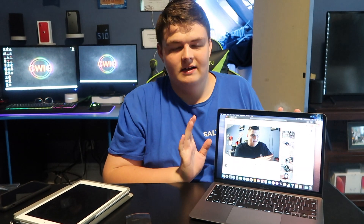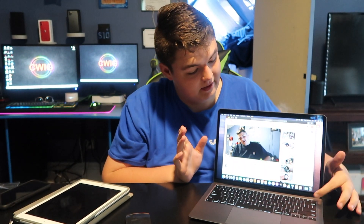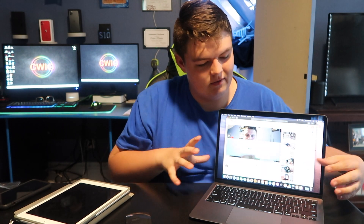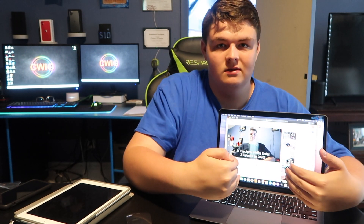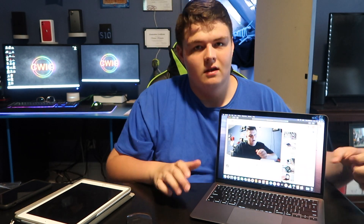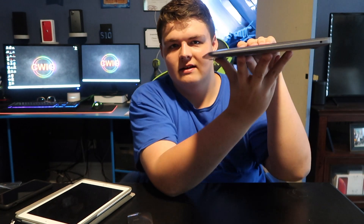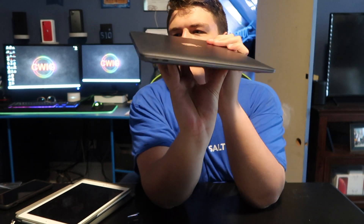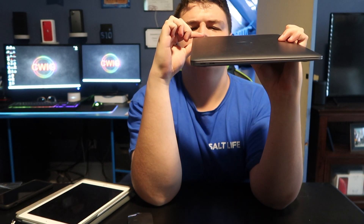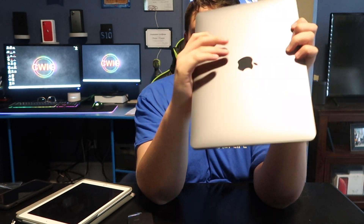The speakers on this are crazy — I'm not going to play any music because I'll get copyrighted, but it is surround sound when you're in the middle, and it's really loud. This laptop is just crazy thin. I'm pretty sure it's like a centimeter and a half at its thickest point — it even comes down at the bottom, and it's just a very lightweight laptop.